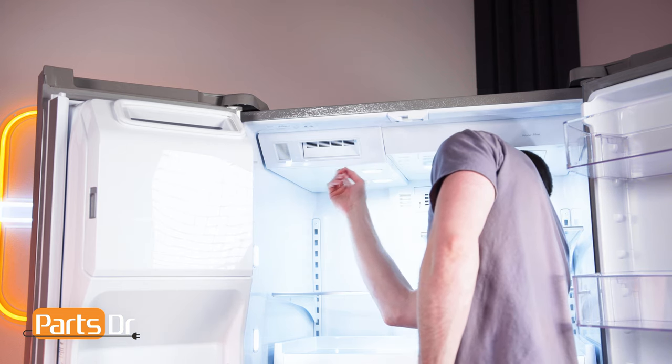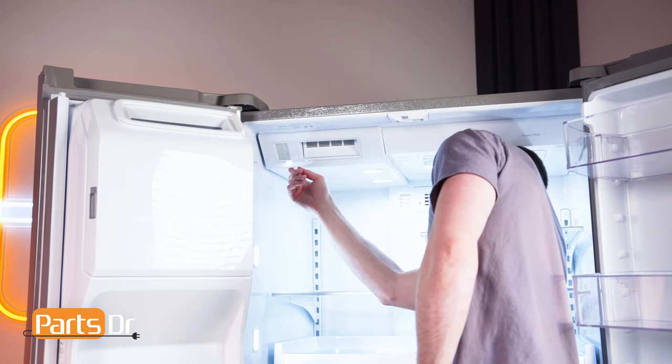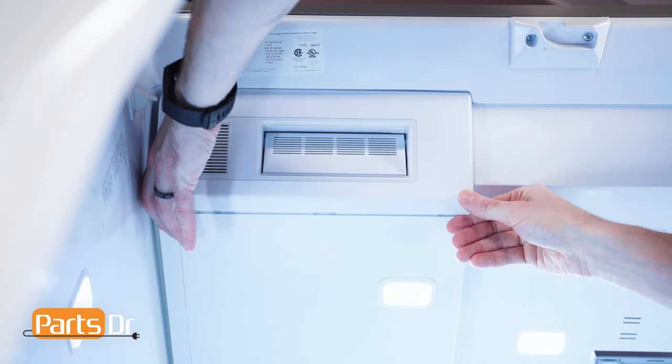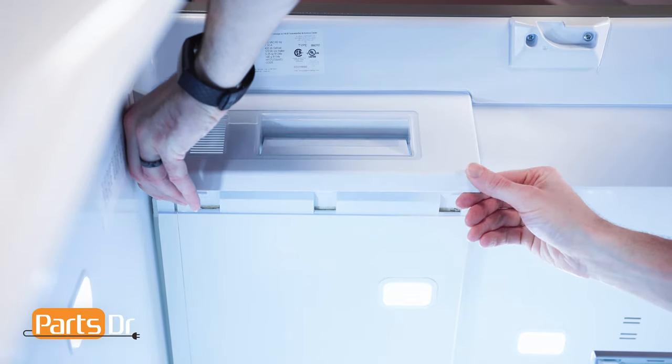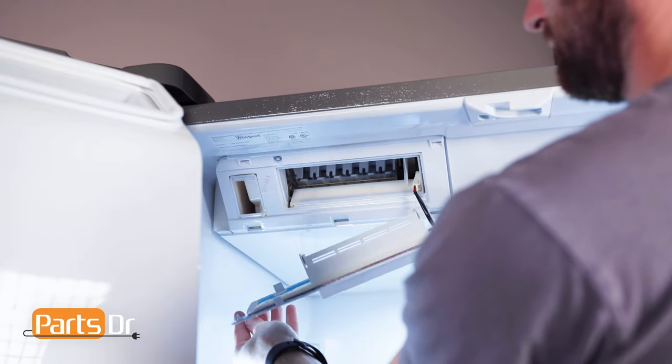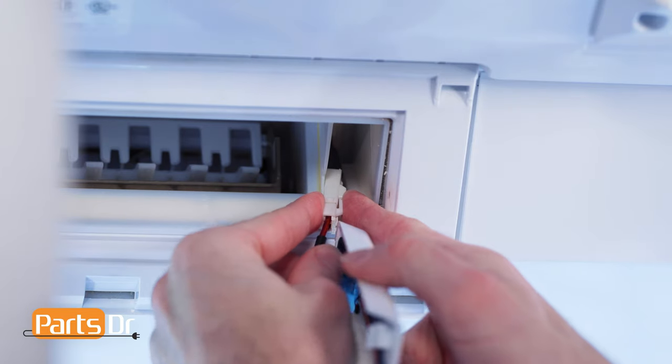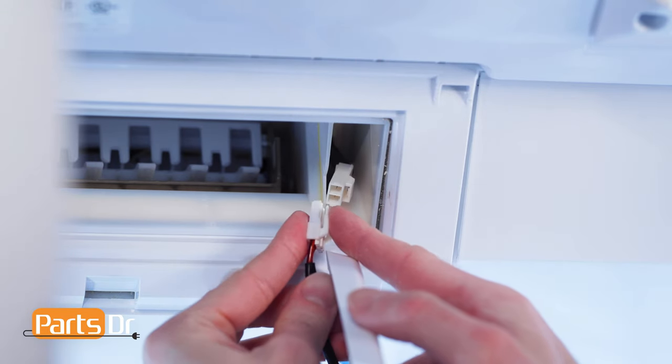There are three locking tabs holding the fascia in place. Using a flat blade screwdriver, depress the locking tabs, then carefully separate the fascia from the fridge as it's still connected by a wire. Now gently depress the locking tab on the connector and remove the fascia.